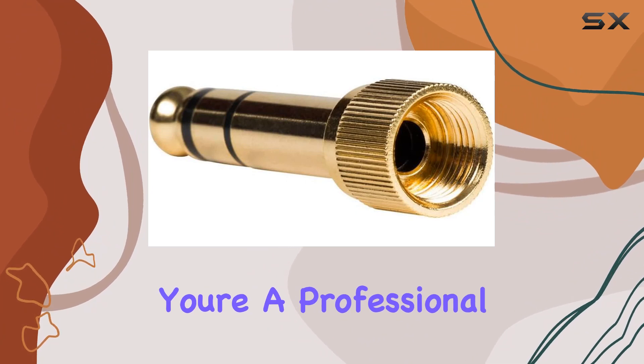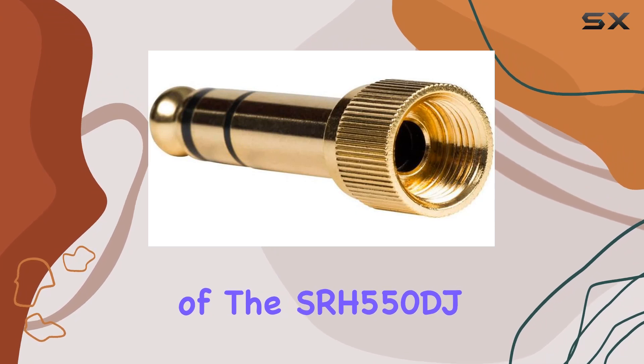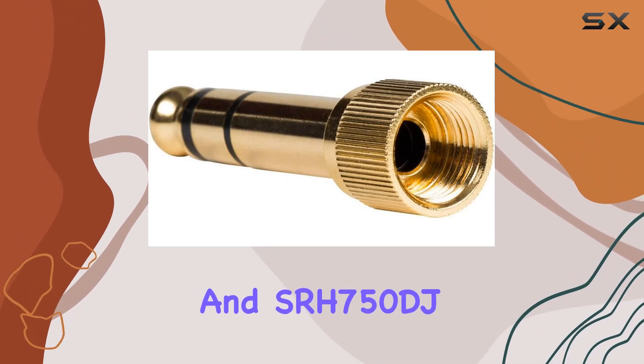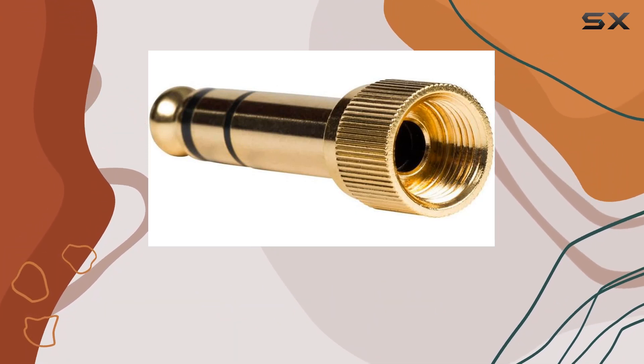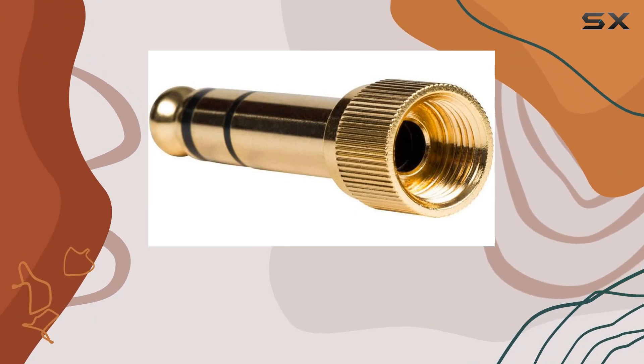Whether you're a professional using the SRH series for studio monitoring or a DJ relying on the durability of the SRH550DJ and SRH750DJ, this adapter caters to your needs. The color option is standard packaging, maintaining a professional aesthetic.